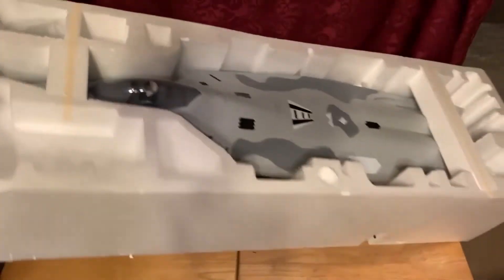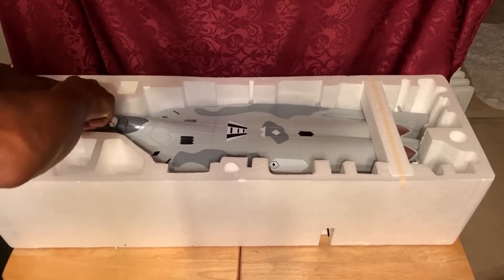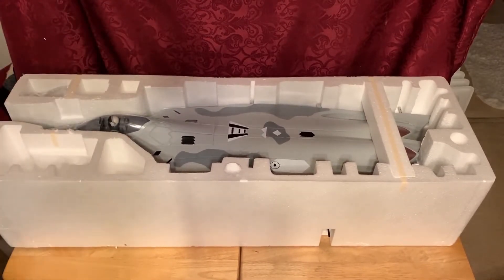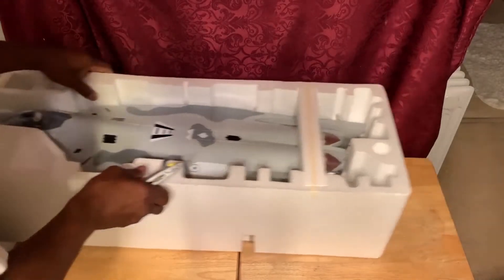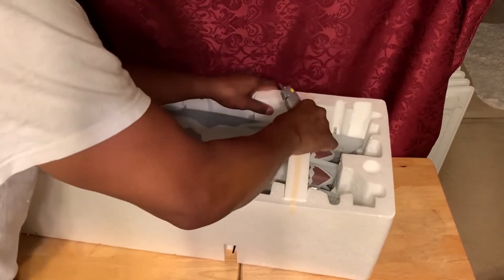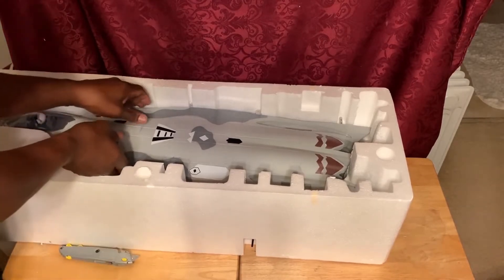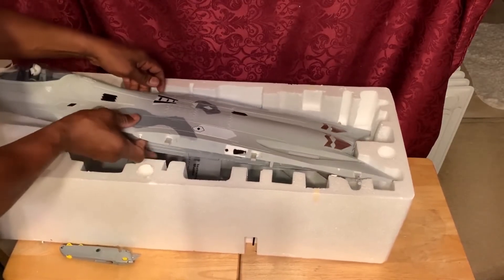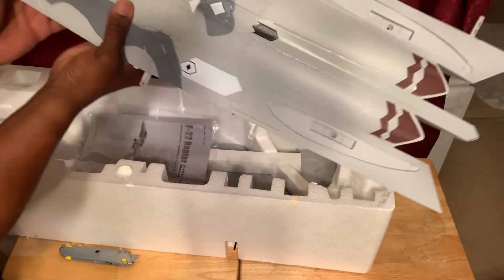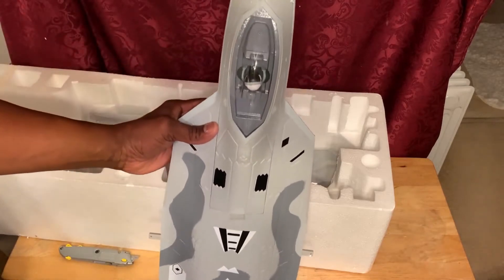I'm going to pull it out and cut these foam pieces out here. I'm going to say they package it very well. Let's see if we can get the fuselage out. This is the fuselage — you can see it's a pretty nice size.